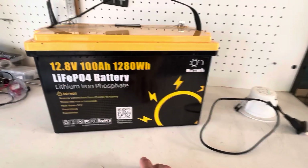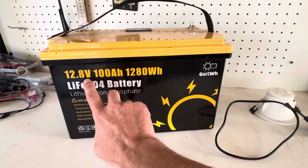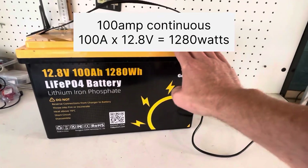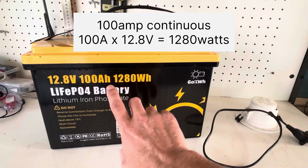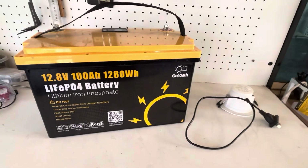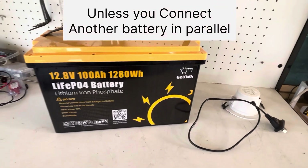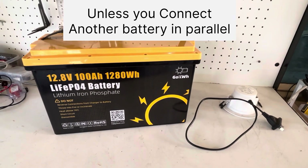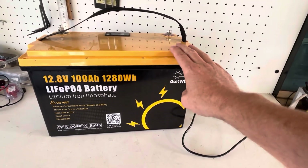For example, this 100 amp hour battery will have a 100 amp continuous output. So we can continuously draw — 100 amps at 12.8 volts is 1280 watts — meaning we can run items continuously up to a collective 1280 watts. So this 12 volt battery won't run a kettle, for example, because kettles can be 2000 to 2800 watts.